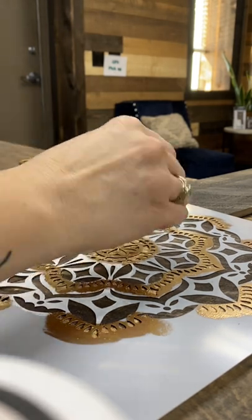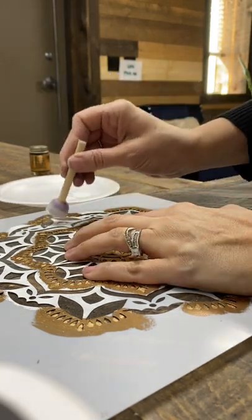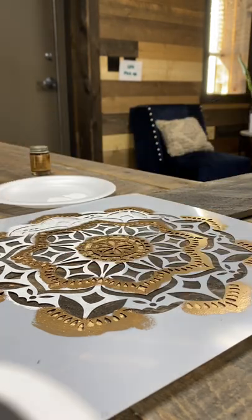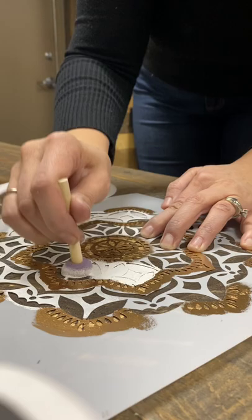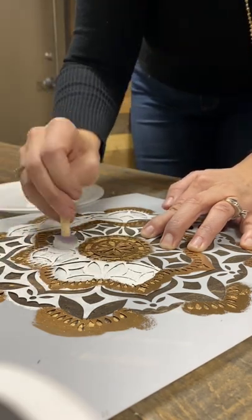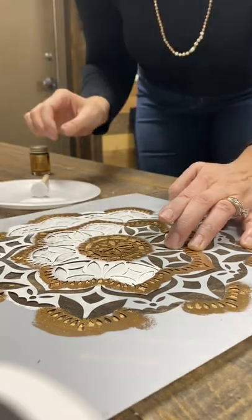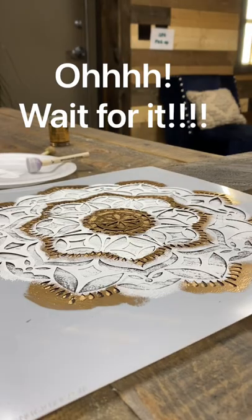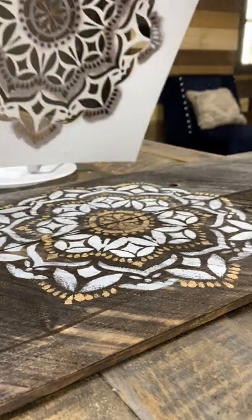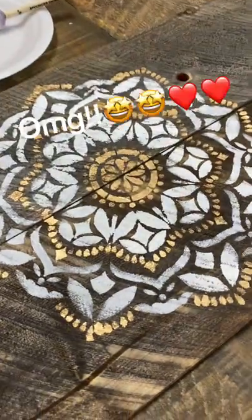Now I'm going to switch over to white and I just fill in the rest of the stencil. And there it is finished — pulling off the stencil. I just absolutely love how this looks on our wood, it's so pretty.